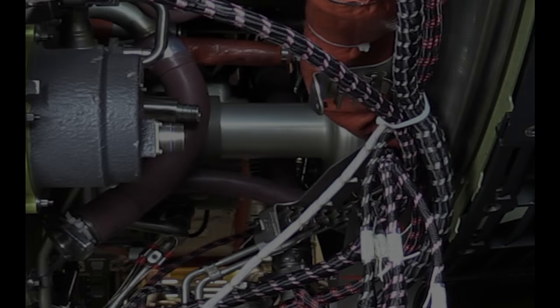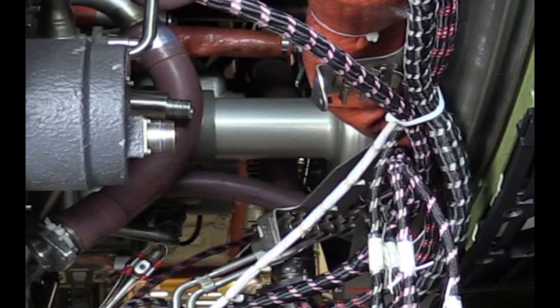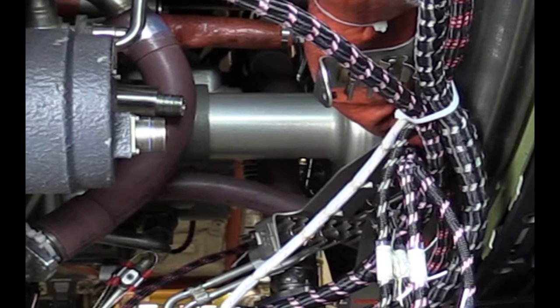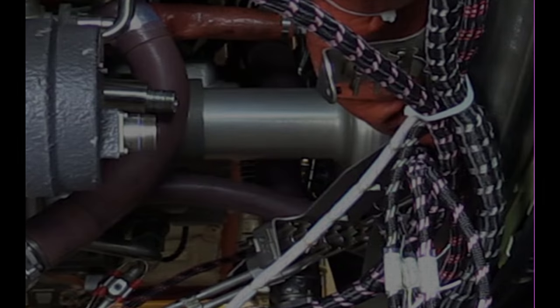Following is a video showing the installation of the horizontal drive shaft cover for the GENX engine. This digital training aid gives the technician visual help in performing this task.